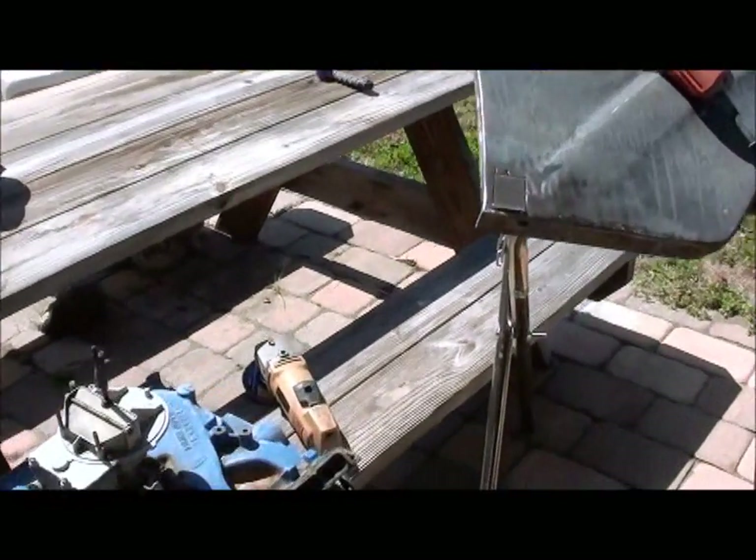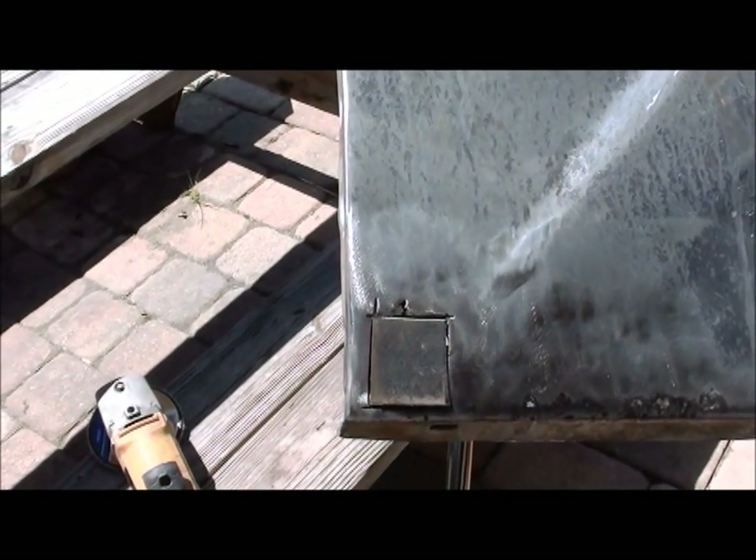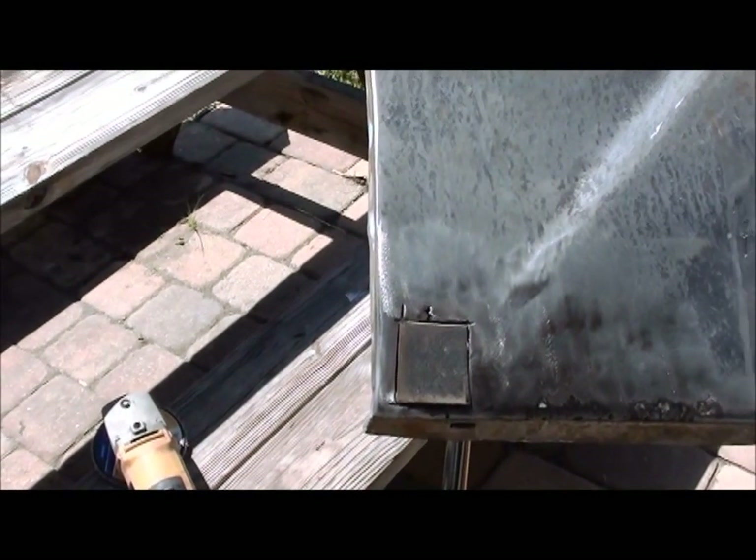And there we have the piece all trimmed and fit in. Just weld her in and it should be good to go.